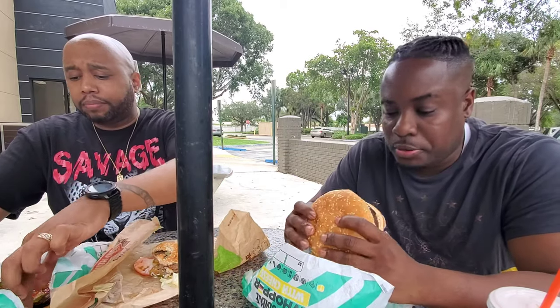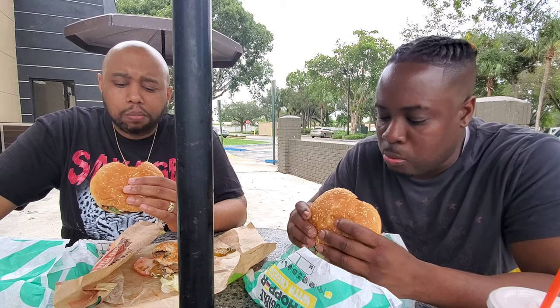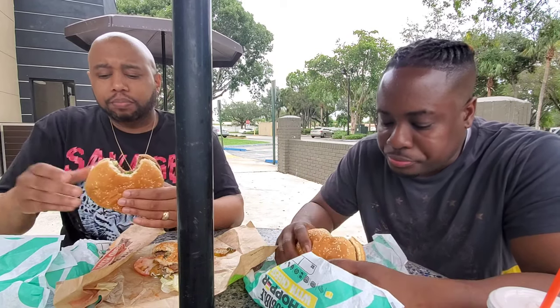I've only been eating Whoppers for maybe two years — I was sleeping on them all these years. The texture and everything is consistent, you can't go wrong. All right, now let's eat this Impossible Whopper. I'm taking it the same way — as it comes. Here we go. One, two, three. What the heck — that's a little different. Wow. People told me it tastes the exact same. It doesn't taste the exact same, but it's really close. You honestly wouldn't know.